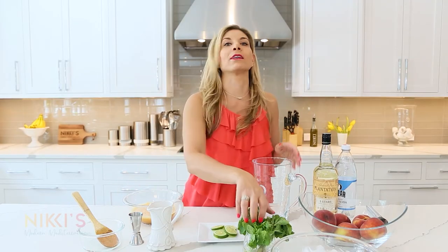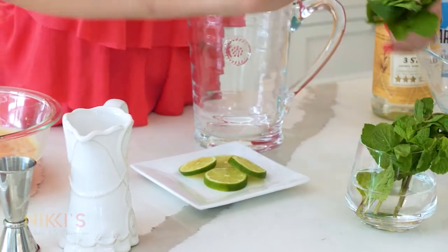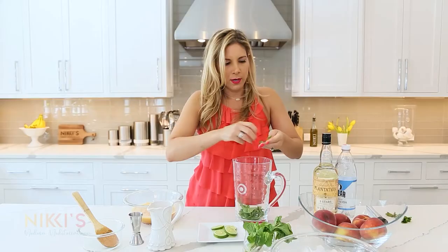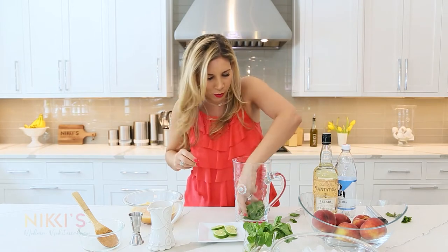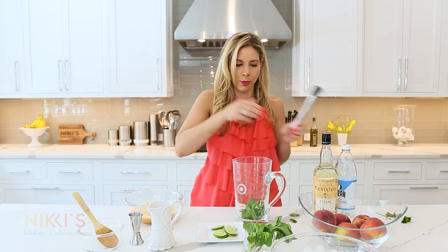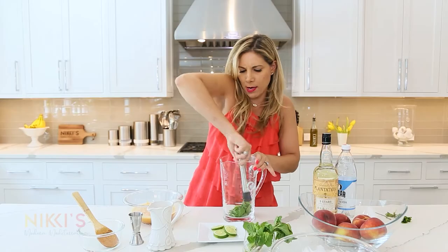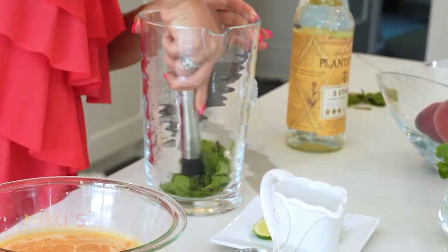We have our peach puree and now we're going to assemble our cocktail. Take about half a bunch of mint, take the leaves off and put them in the bottom of our pitcher. When you're making mojitos, they're a little bit time consuming, so I always think it's great to make a pitcher before your guests arrive. Muddle the mint at the bottom — muddling really brings out the aroma of the mint.